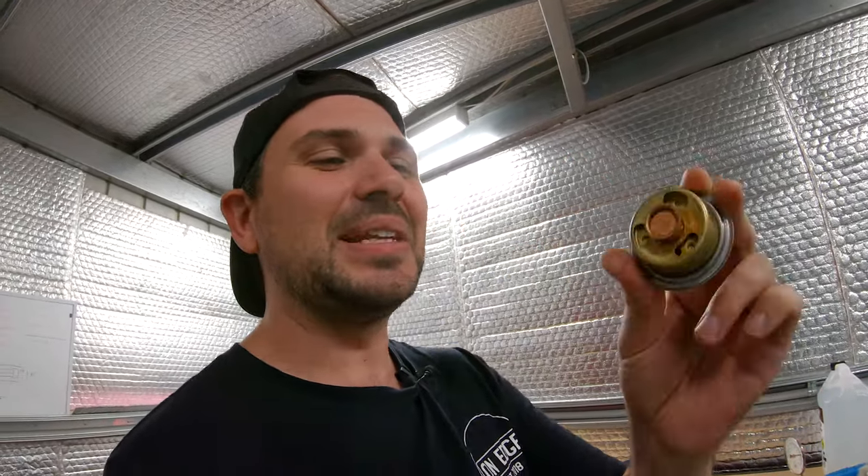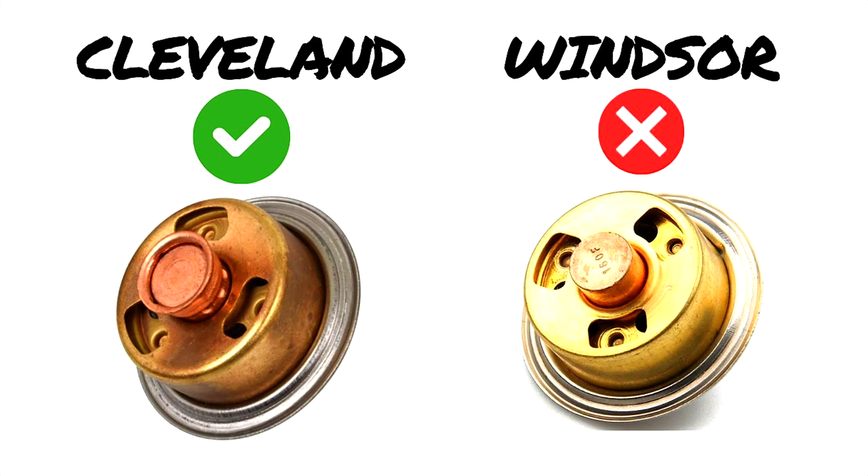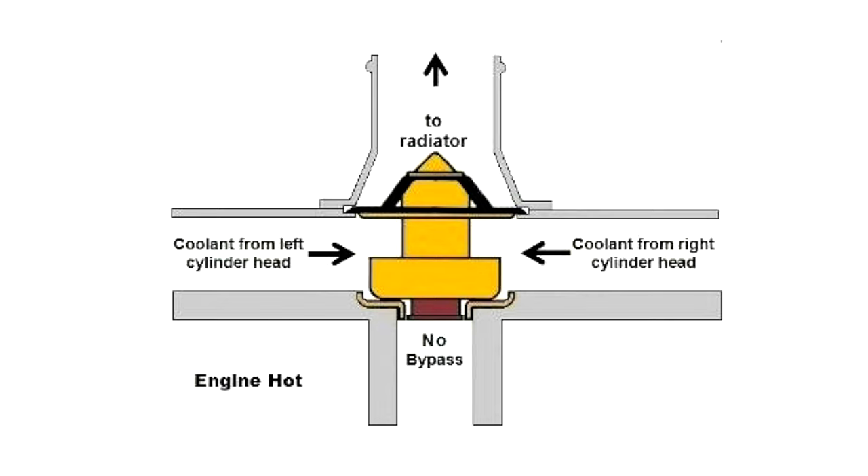Given what these things are worth and how much pain it is getting a tow truck home, or being stranded with a wife and child when it's 39 degrees, just spend the money on a new thermostat. It's a cheap way to guarantee that part's working. When you get the new one, chuck it in a pot of water and make sure it opens up fully — because if it's knackered and failed, you've basically got a blocked radiator. You're not getting water through your water jackets. And if you're running a Cleveland, just run the proper Cleveland-style one. When you're using a Cleveland-style thermostat, you're getting all the water pushing through to your radiator when it's open.